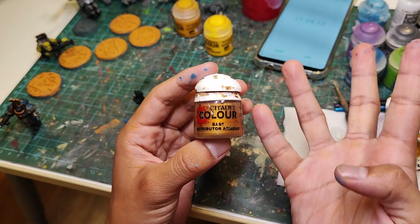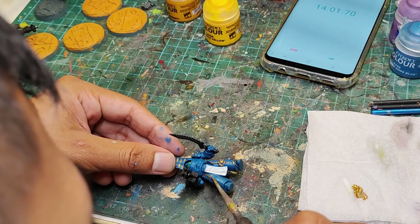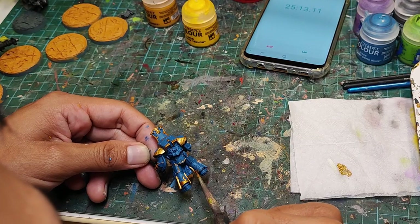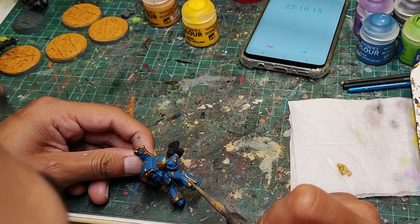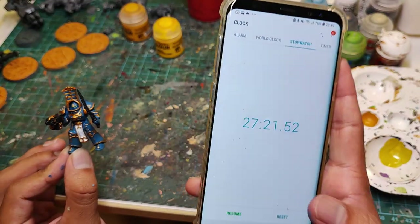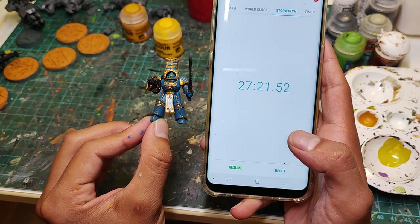Now it's time to do the dreaded gold trim. Honestly, I find this easier than filling in blue panels after painting the gold. The reason is that the gold details lie higher than the blue panels, so you can just use a very light, gentle brush stroke. Because the gold bits are raised, you don't have to worry about the sides of your brush touching anything else. That actually took me about 16 minutes, bringing us to 27 minutes and 21 seconds.